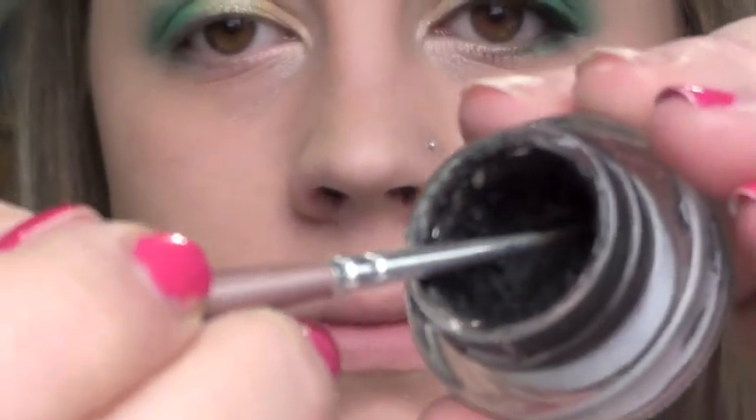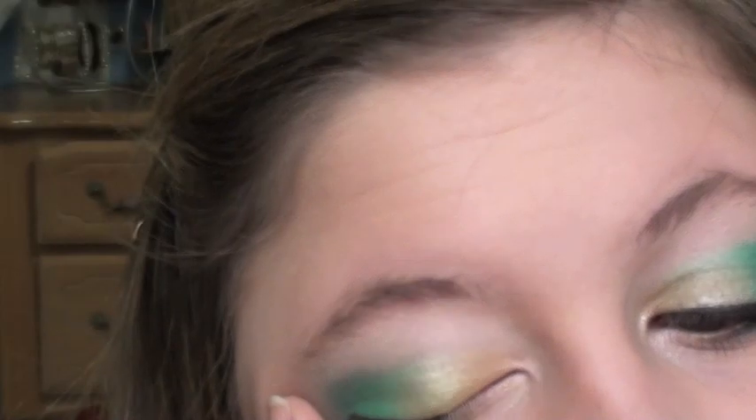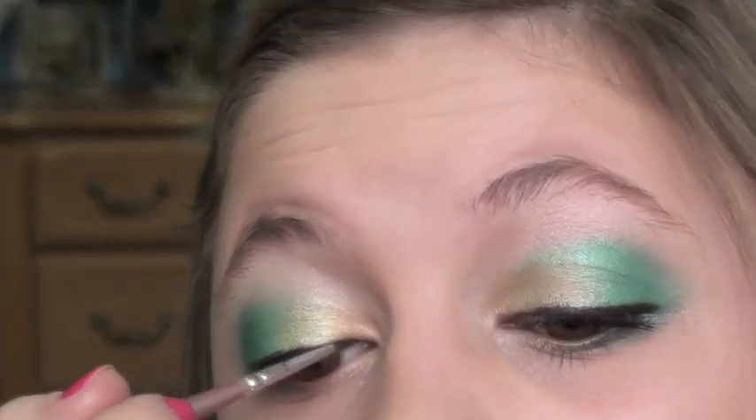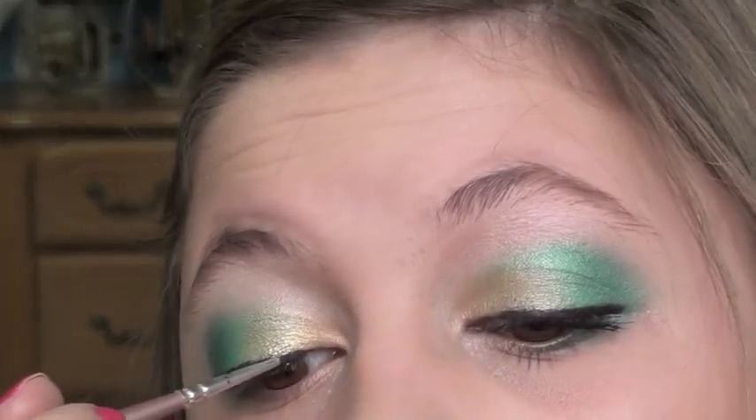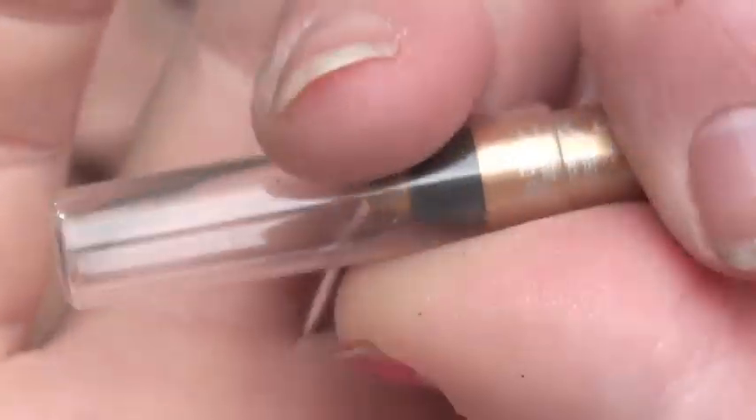Line those eyes with your MAC Black Track gel liner — I can't even say it! I'm also putting it on the inner corner, basically just on the outside. I'm using whatever's left on my brush to give a little definition to the lower outer lash line. I'm using Eldorado by Urban Decay on my waterline.